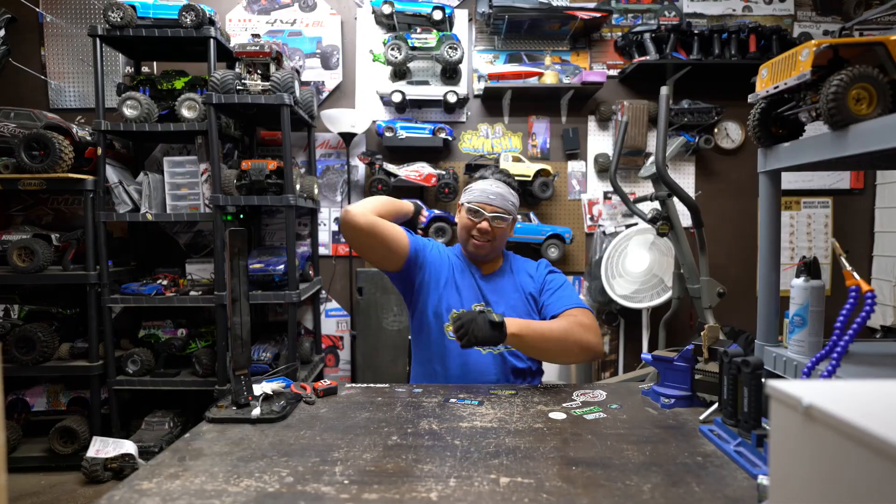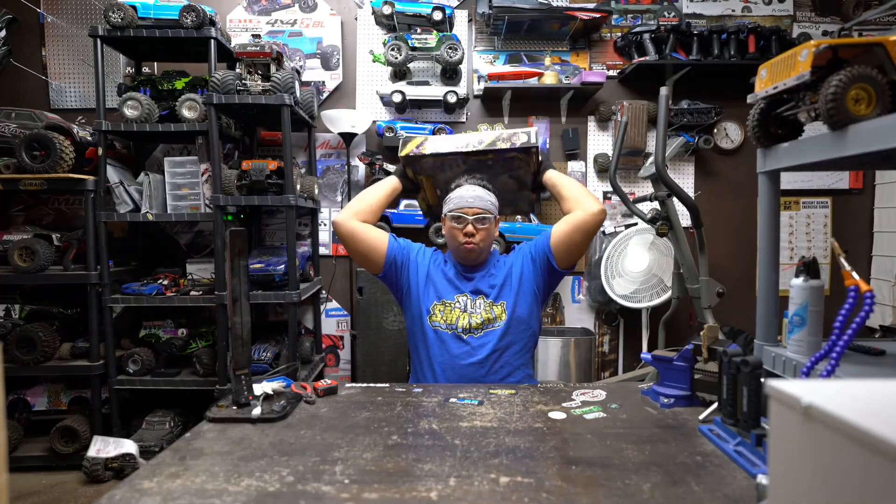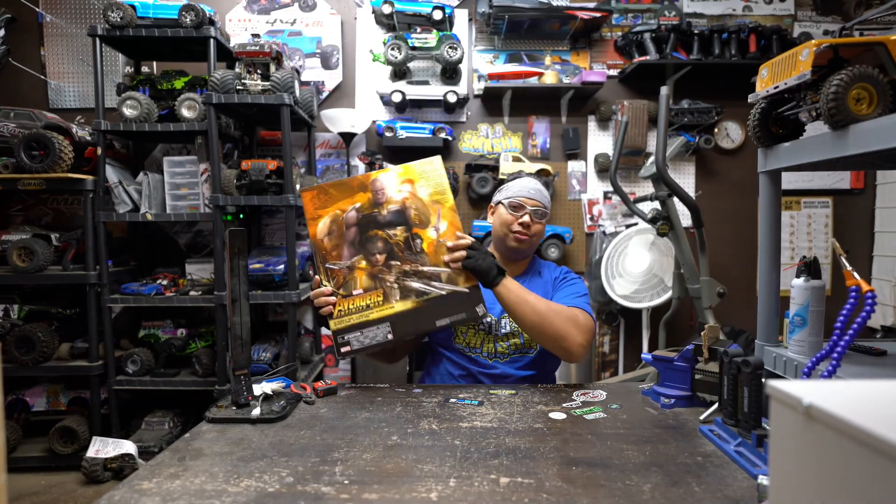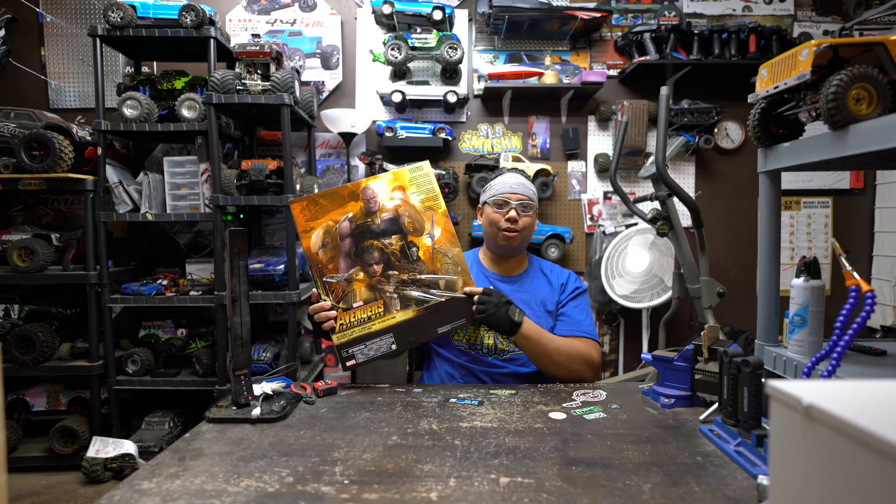In slow motion. And in this tale — boom, look at this. Marvel Avengers Infinity Pack, the Children of Thanos. Look at how big this box is and how cool that artwork is.